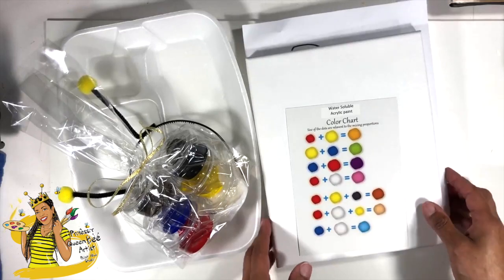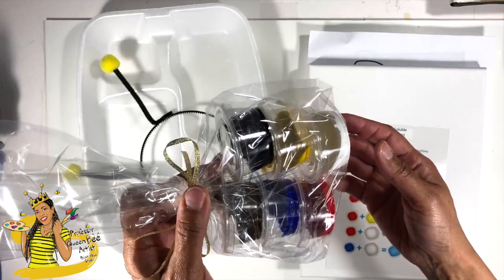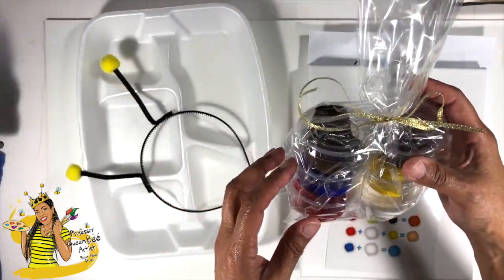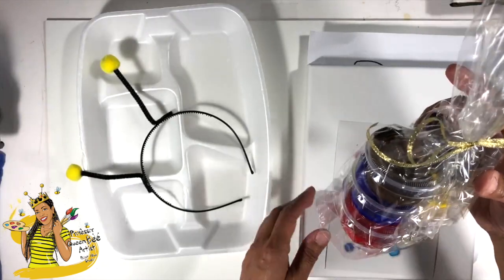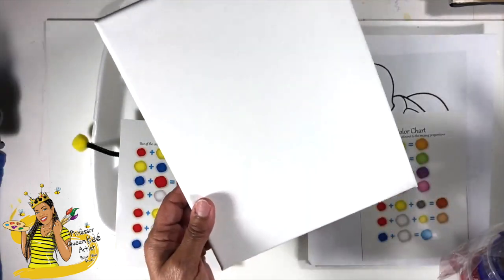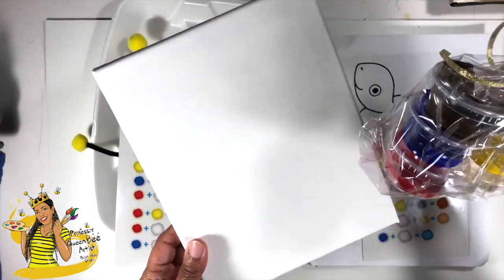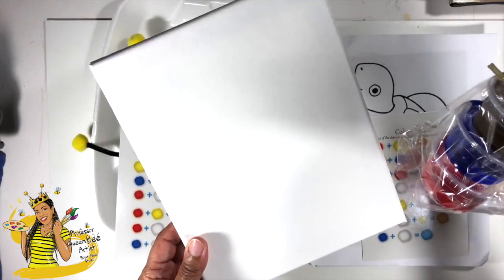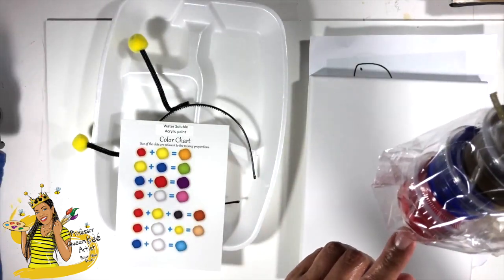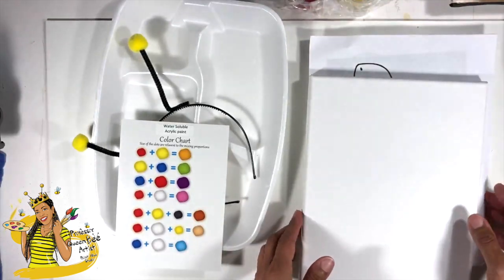Within your bag you have a few things. You have a set of paint — these are six different little small pots of paint. You don't need a whole lot of paint when you're doing any activity on this size canvas. Your canvas is an eight by ten, and you can literally stretch this paint with a little bit of water to cover three or four eight by tens. So keep that in mind when you're using your paint straight out of your little pots — you're going to get a lot of use out of those.